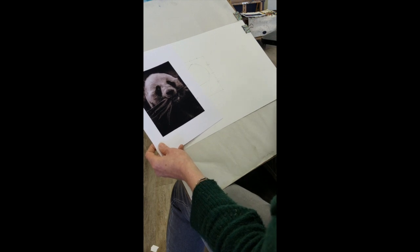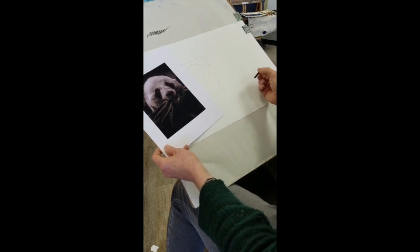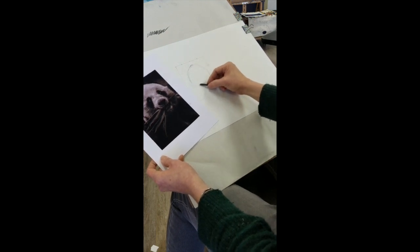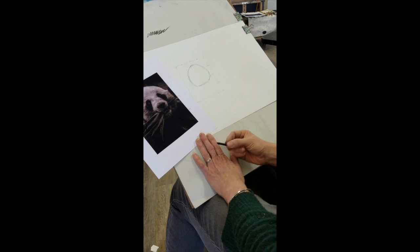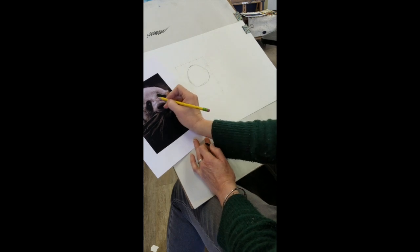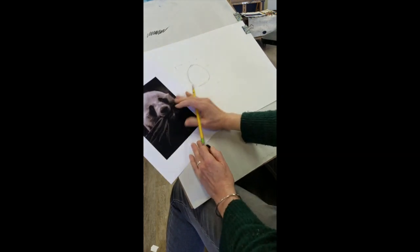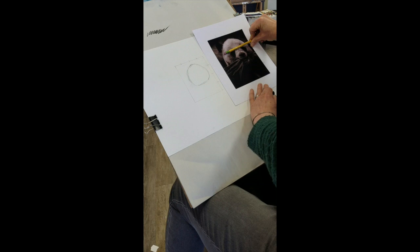When working with charcoal, vine charcoal is a really good one to start with because the other types are not as erasable. I want to darken my lines — you don't need to darken yours, I just want to show you what I'm starting with. The next shape I want to look for and place is the muzzle shape. I notice the top of the muzzle is at a bit of an angle, and that angle is going to help place the eyes and show that the head is turned just slightly.